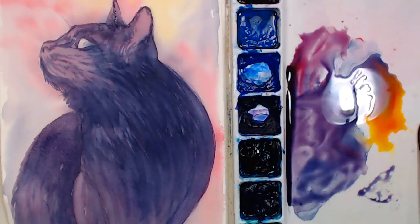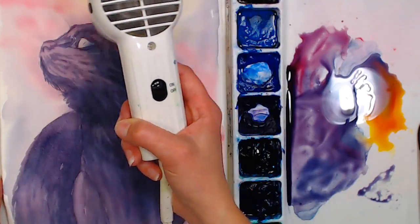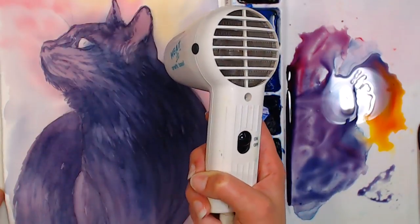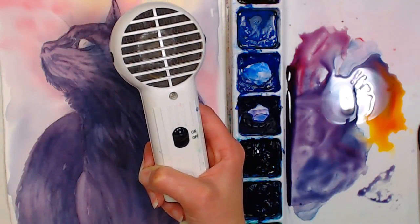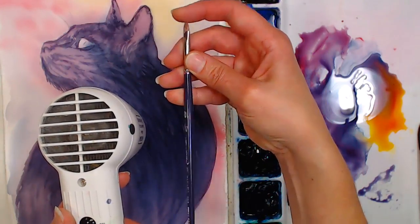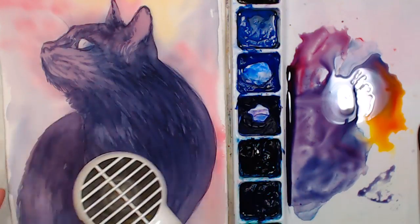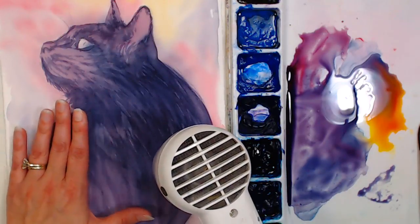I'm going to dry this layer — if you have any questions go ahead and pop them in the chat. Susan Walter asks: what is lifting? That's a great question. Lifting is when you scrub out an area and blot it so you bring back the light of the paper. Sometimes we do that to add a highlight, sometimes if we make a mistake. You brush over an area with clear water using a stiff brush — this is my favorite lifting brush, a Maxine's mop filbert hog bristle brush — scrub it, then blot with a paper towel. It does require a fairly rugged paper to hold up to that.